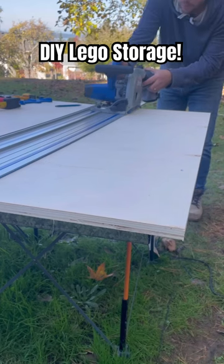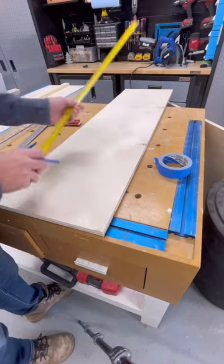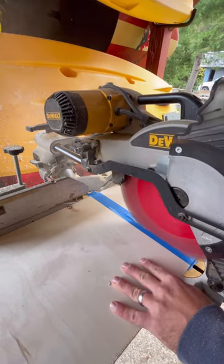Come watch what we transformed these pieces of plywood into. To start, we used the track saw to cut everything down into smaller pieces, and then we used the miter saw to cut them down to length.